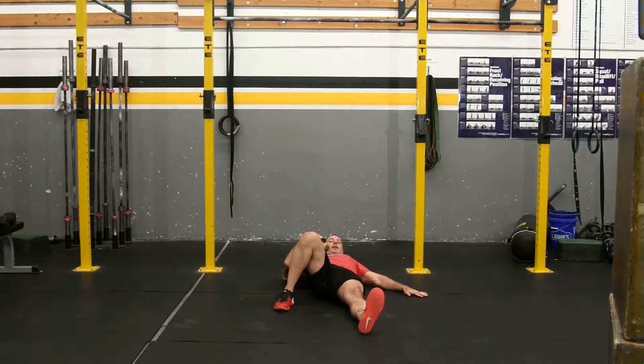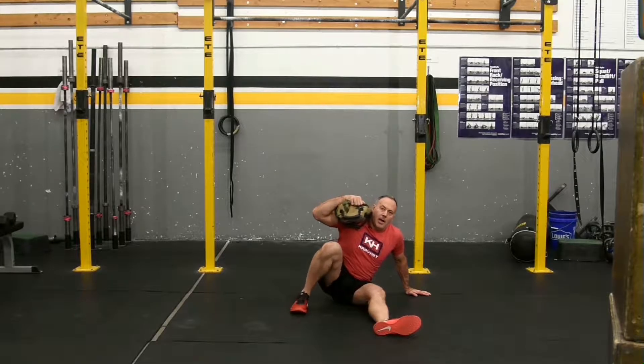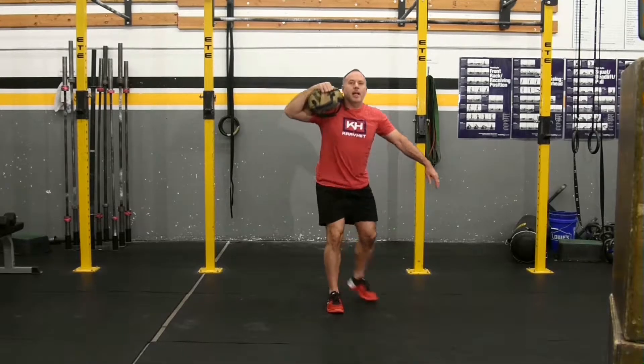I need to use this foot to help roll me up onto my elbow, up onto my hand. Now I lift my hip up, bring this leg back, and stand up.